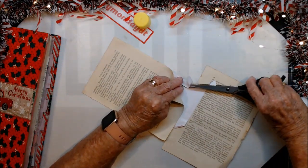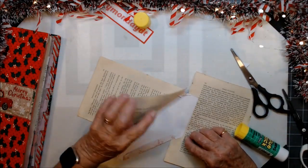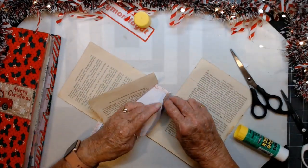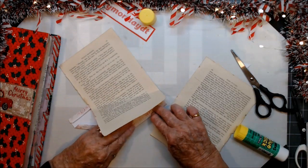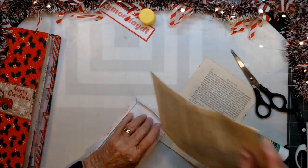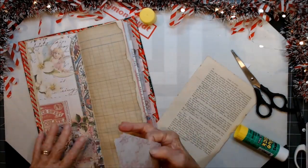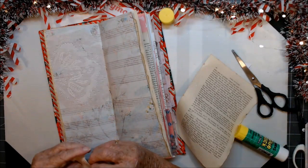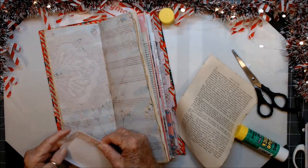Take that bit down. Just glue that down there like that. Glue that down. There — you just want that one glued down. Right, now the real tizzy. We're going to put this in the middle of the signature, which is here, and we'll glue that bit down.